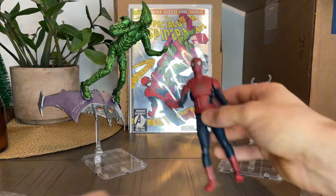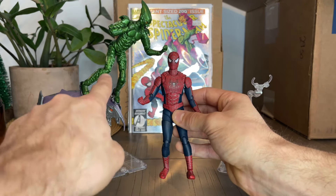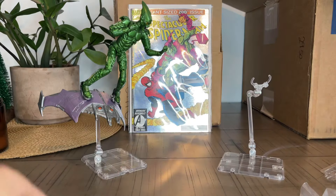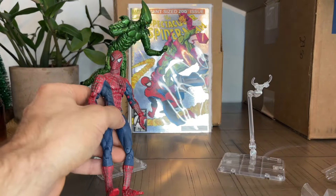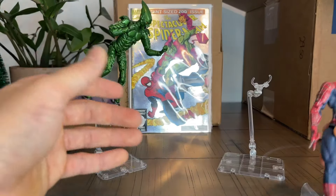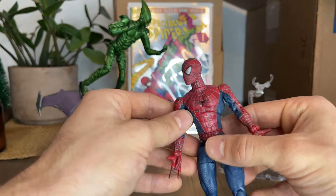I cannot move him too much. But guys, as you can see, all these years after this guy is still holding up so well. These are for sure grails to me — because those are the figures I played with when I was a kid and I still have them to this day. And I'm a real fan of Spider-Man and the Goblin.